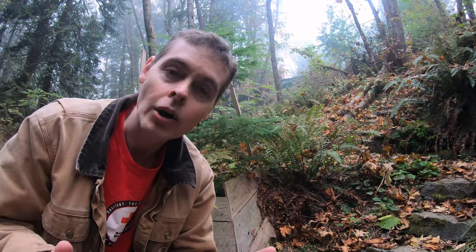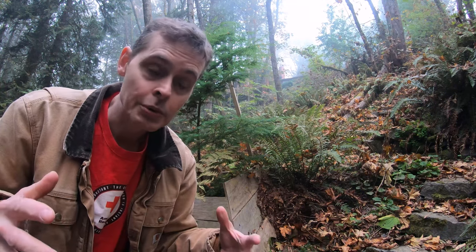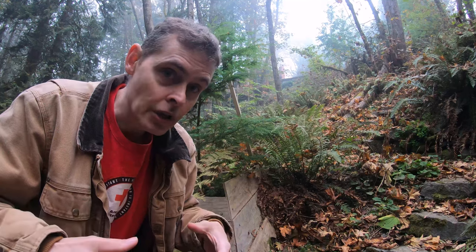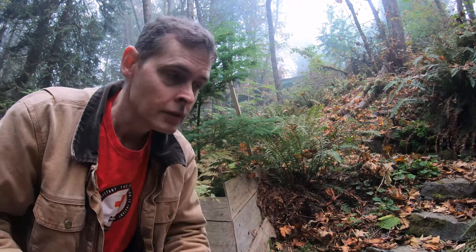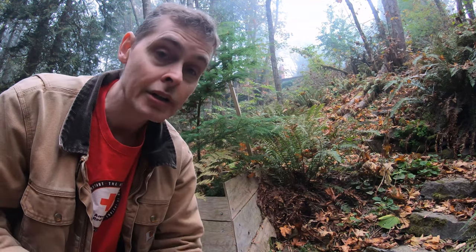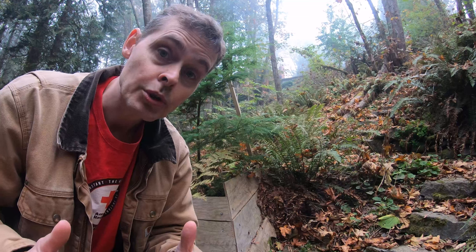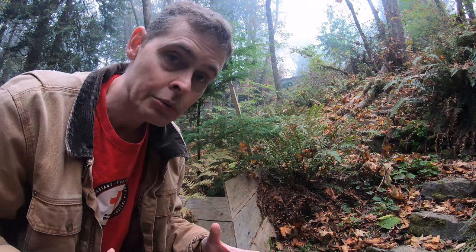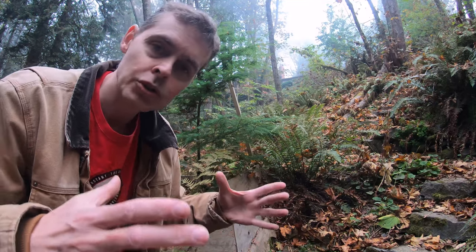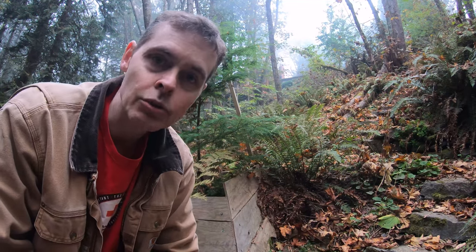Stump nurse log trees are what they sound like: an old rotting tree stump filled with compost and then a new tree planted on top. The idea is for the tree roots to grow down and latch onto that tree stump as a kind of scaffolding. Eventually, as the stump rots away, what remains will be an above-ground sculpture of tree roots. Some of the tree stumps have containers built around them to provide more area for the tree roots.